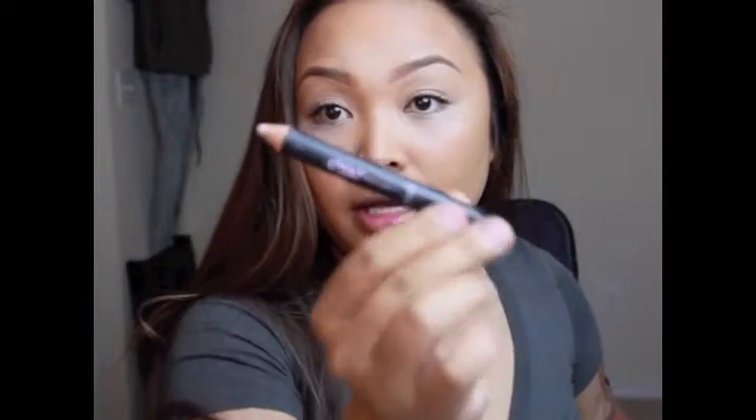Now I'm going to use the Eye Brightener by Benefit — it looks just like a pencil — and we're going to use that on the lower waterline just to make your eyes look beautiful.